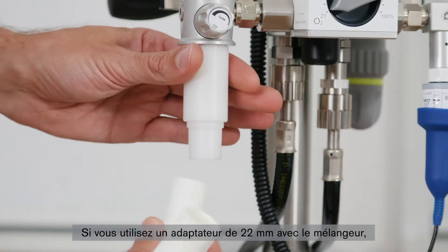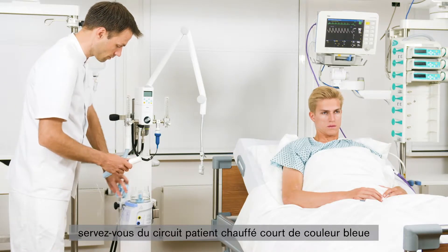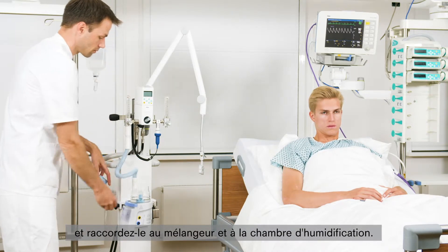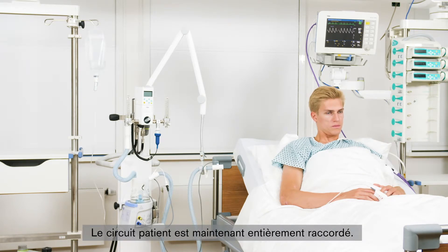If you are using a 22mm adapter on the blender, use the short blue inspiratory heated breathing circuit and connect it to the blender and the water chamber. The breathing circuit system is now fully connected.